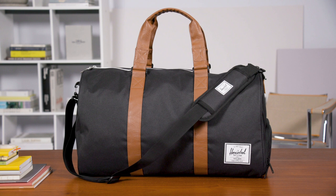The Novel Duffel is perfect for a weekender, perfect to take to the gym, or if you're going to bring it on a trip and put it in the overhead of a plane — it gives you that classic, nice utility, timeless style and a timeless carry.